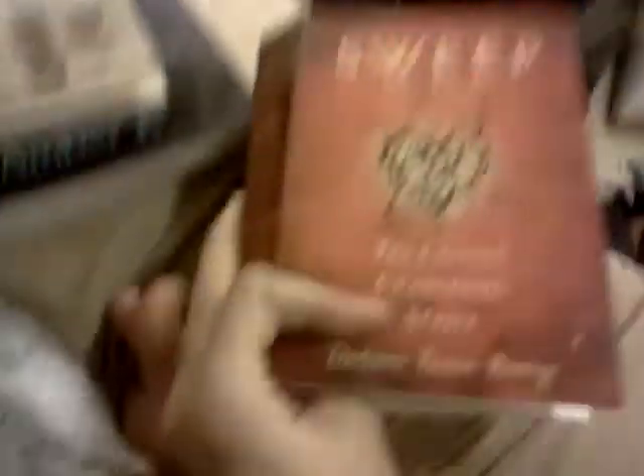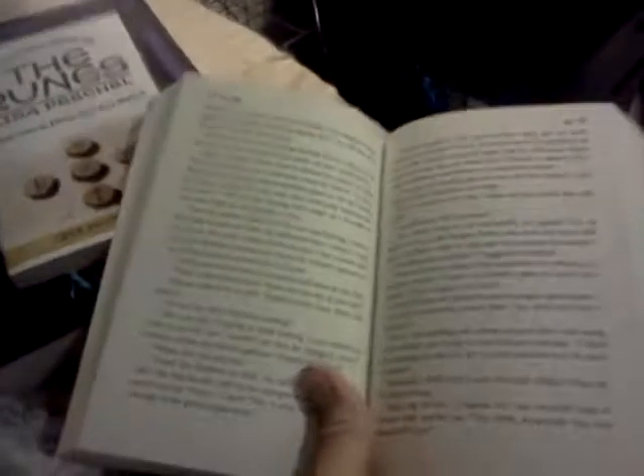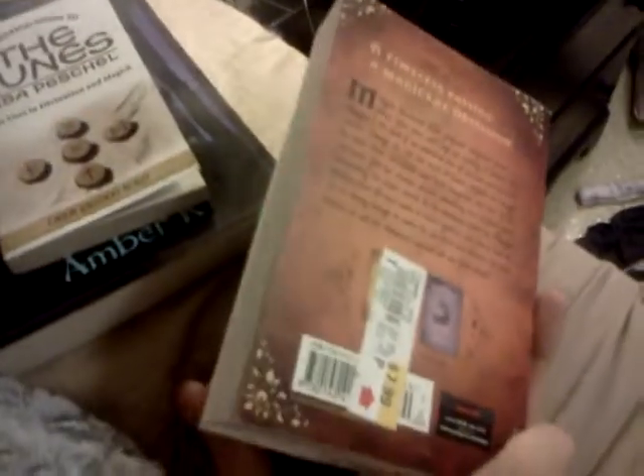And I got the third volume in Sweep. I know I've read this series already once, probably more times than that. But I actually bought this one — the third volume — because I'd read the first and second volumes with Ash. She had both those volumes, so I bought the third volume so I could read it myself.